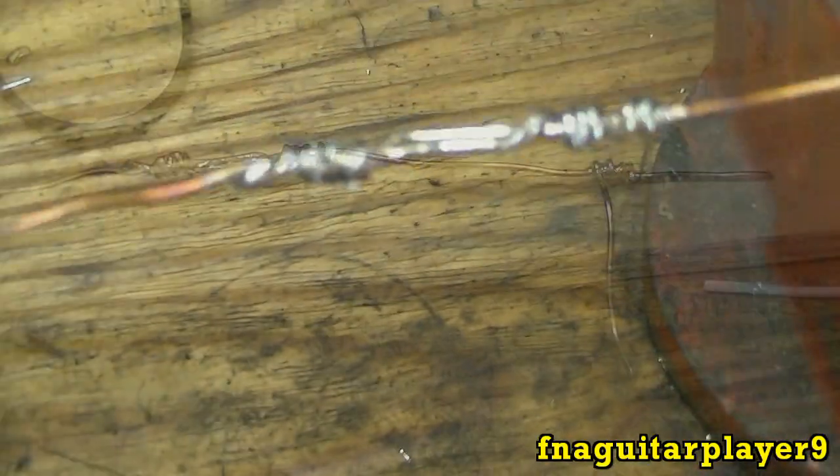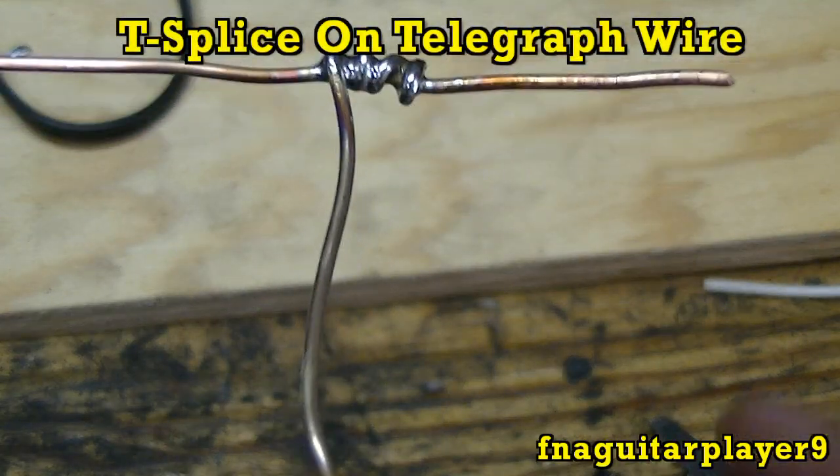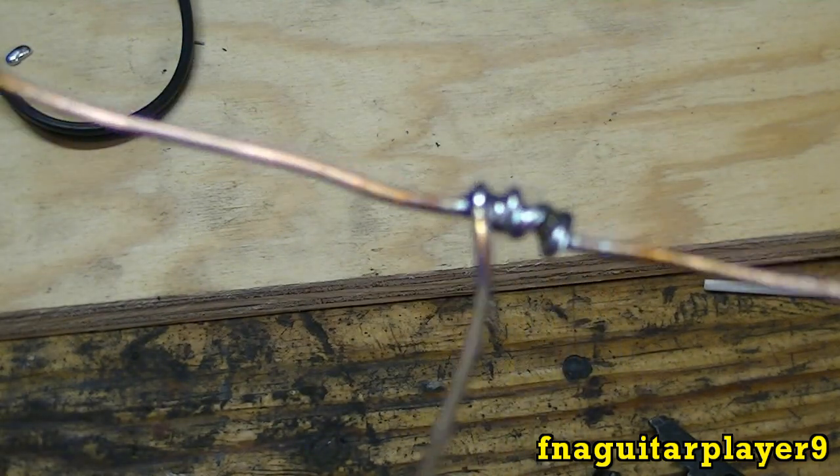On telegraph wire, it would be common to see a T-splice — that's what this would be called. It would be coming off of the main line like this, feeding another line. That's a real strong splice too.